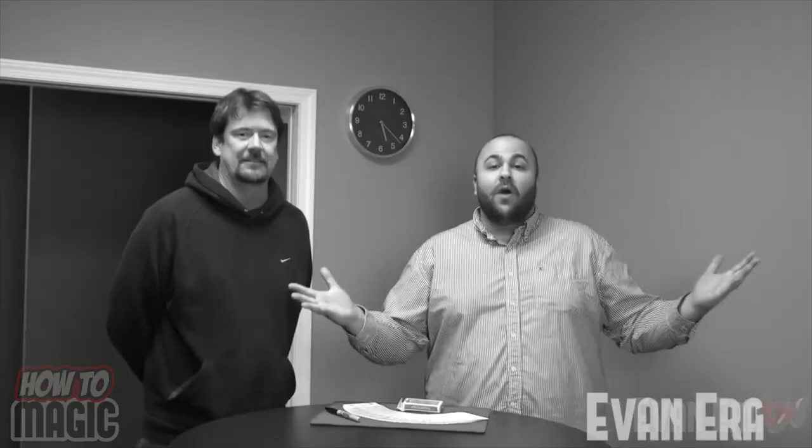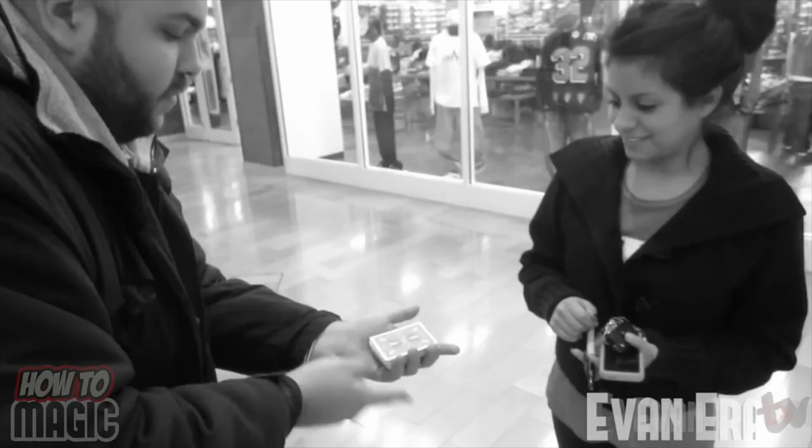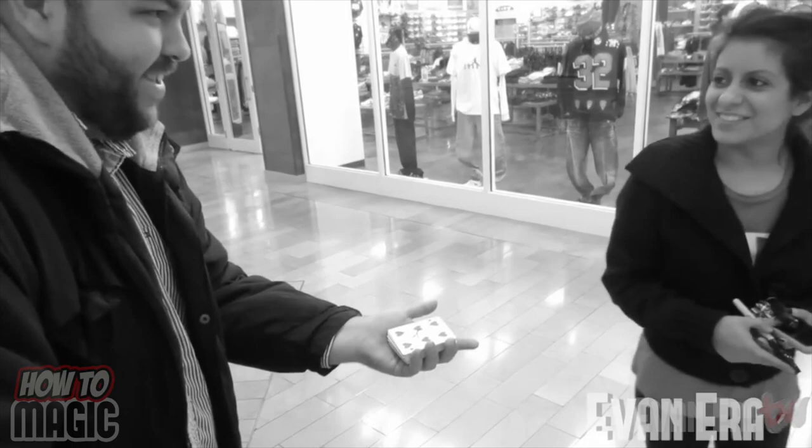It's time to announce the giveaway winners from the last How To Magic video — send me a message on YouTube to claim your prize, and good luck to everyone entering this giveaway drawing. Episode number 100 of How To Magic — you remember the first episode? Let's take a look back at the very first episode. Welcome to the very first episode of my How To Magic series. Wow, we sure have come a long way since the first episode.